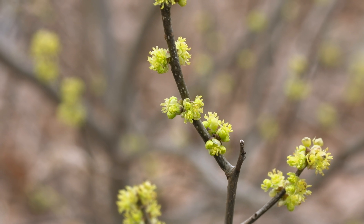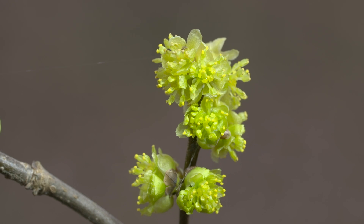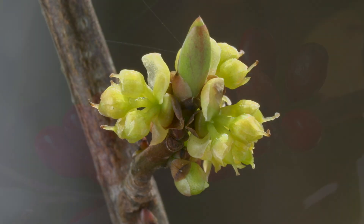In early spring, before the plant's leaves emerge, clusters of three to six fragrant flowers appear close along the stems. Male and female flowers grow on separate plants, with only the female plants producing fruit.